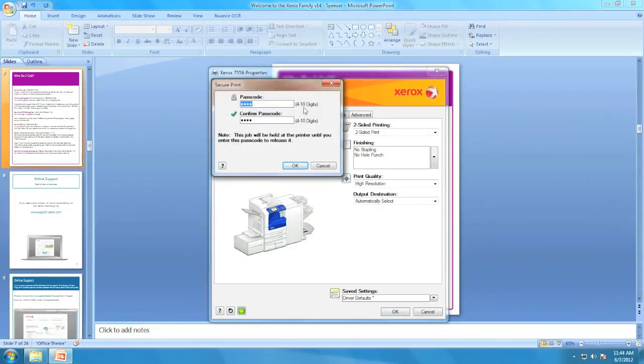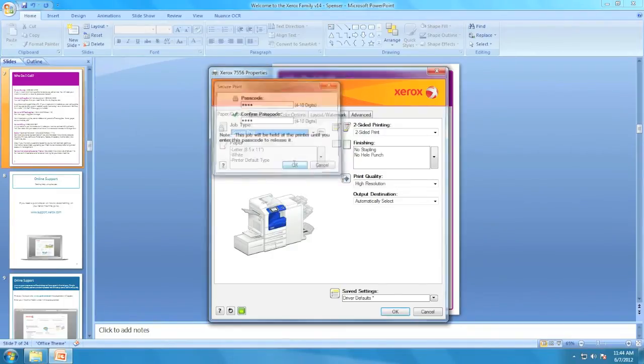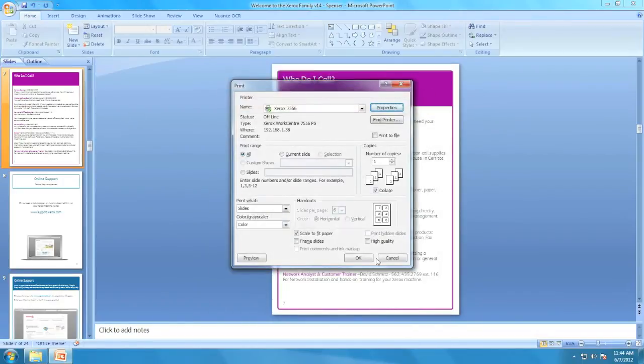Next, it's going to pop up with a screen suggesting a passcode. It can be anywhere from 4 to 10 digits. We're going to use the passcode 1234. Confirm that passcode again: 1234. Click OK. Click OK. And now we're ready to print securely.